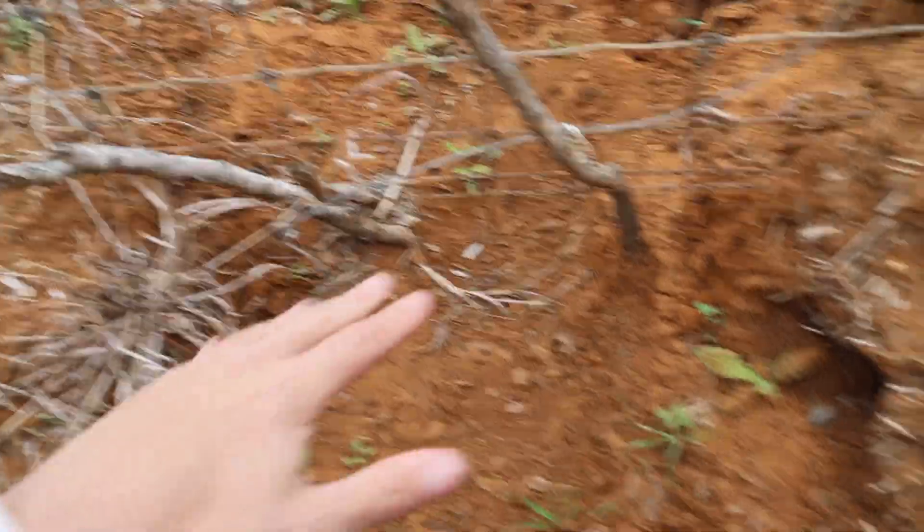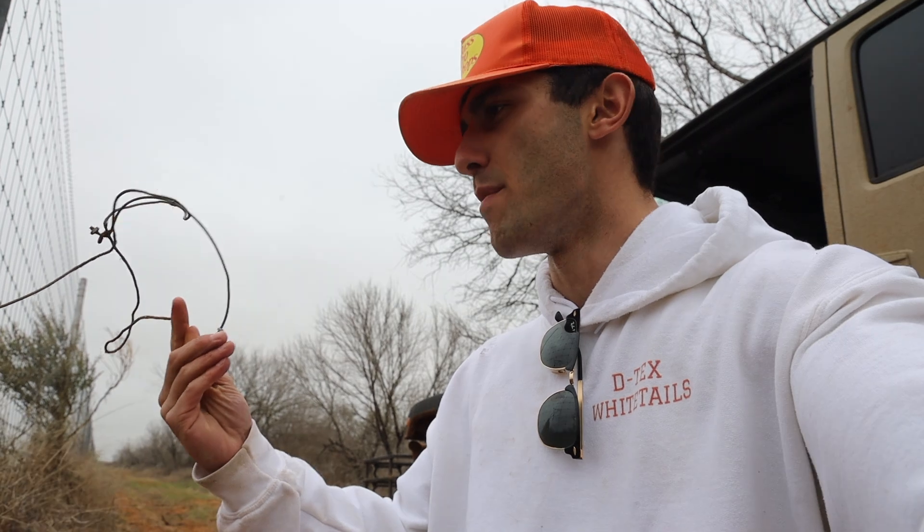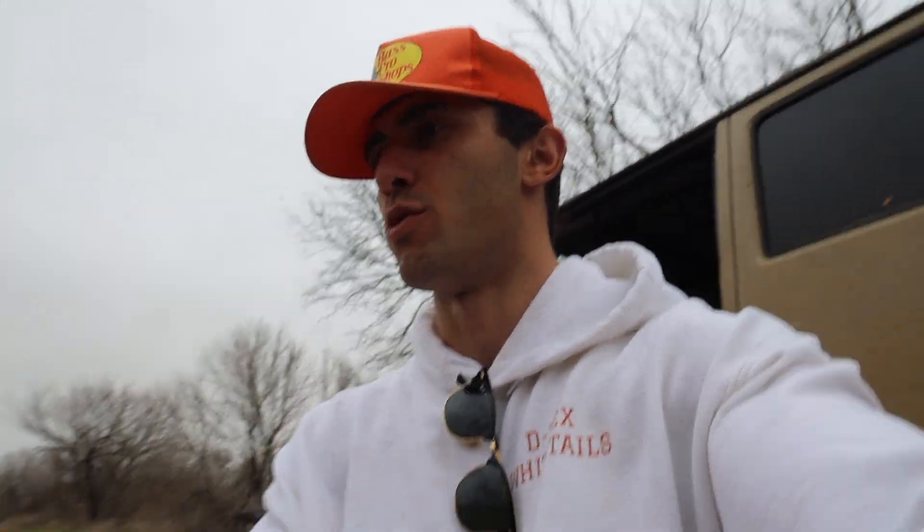We're here on the fence line right now and we're going to be setting some snares. We have a major coyote problem and this is the first thing we're working on. The snare got pulled, so I'm just going to reset this. I'm also going to have to go into town to Ace Hardware and get a whole bunch more snares — maybe two dozen this time because we're running through them fast.